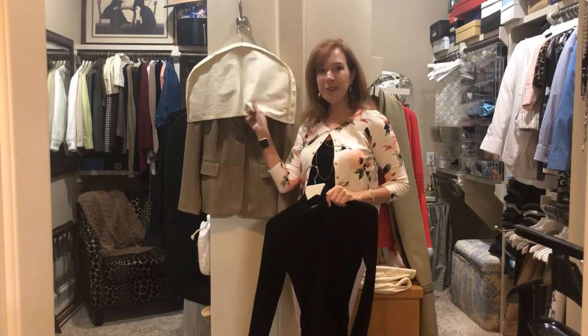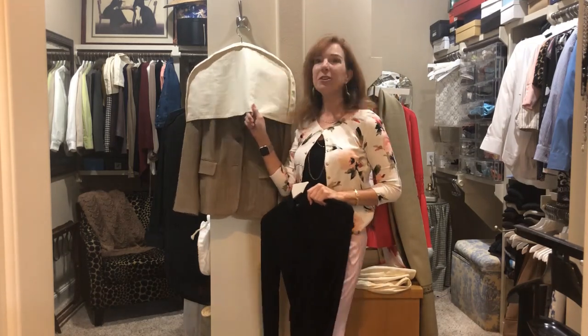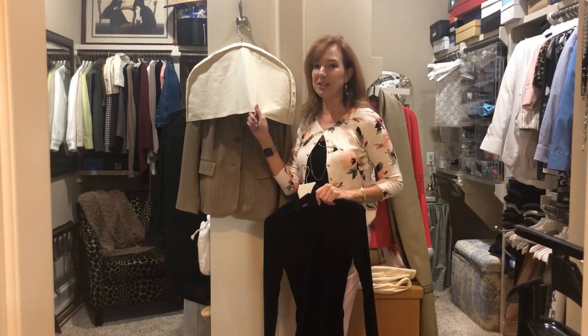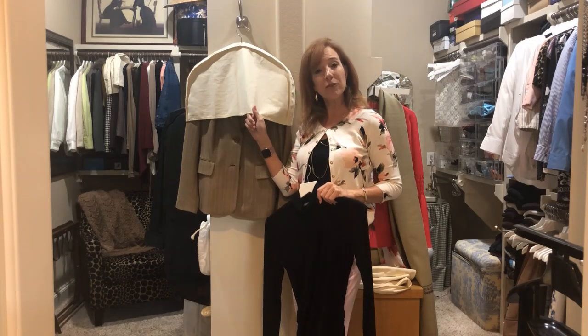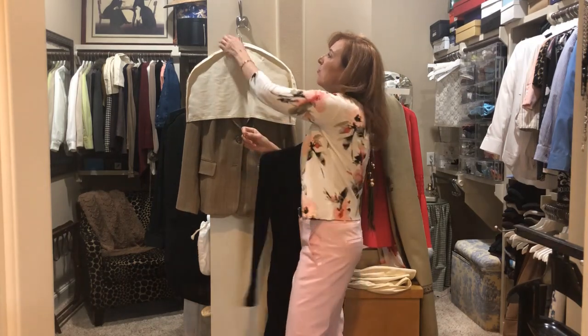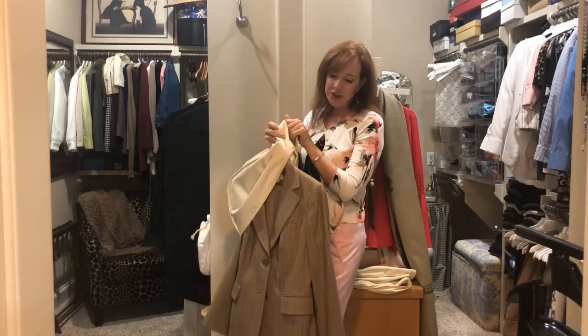These goofy little things that you used to see in your grandmother's or your mother's closet really do serve a great purpose. You can get them at the Container Store, at Bed Bath & Beyond, or you can even just use one of your old dry cleaning bags. Put them on your suit coats, blazers, and dresses,